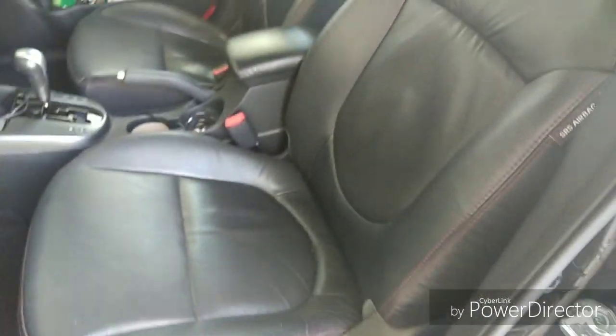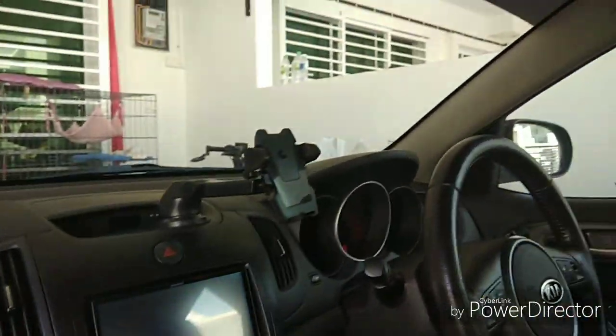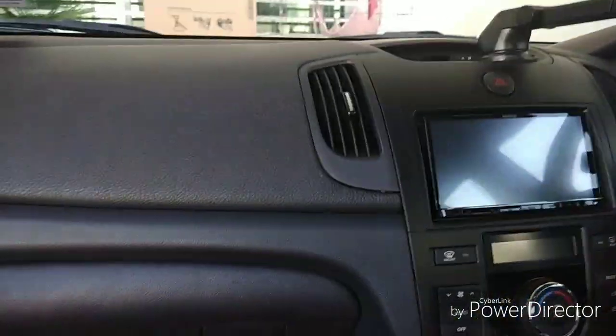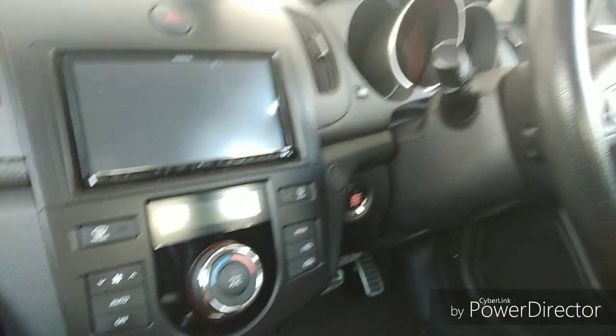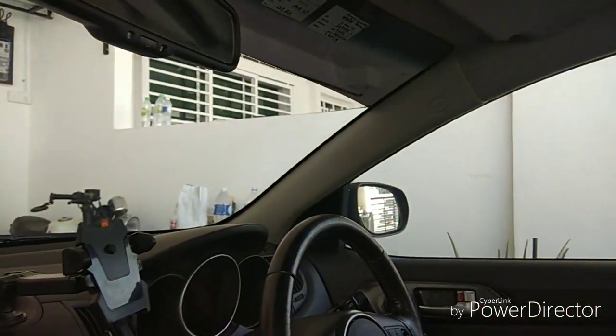The passenger seat comes with full manual adjustment except for seat height — it has seat recline and seat position adjustment. This car has six speakers throughout the cabin. For safety features, the car comes with ESP, EPS, and six airbags, plus more high-tech features. The glove box is quite large, and there are cup holders and storage spaces on the passenger side.